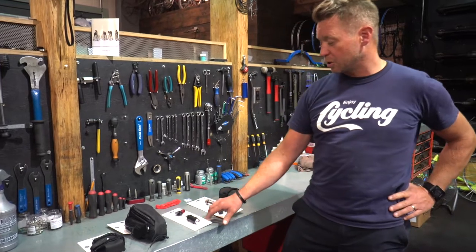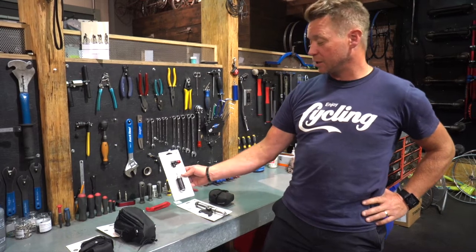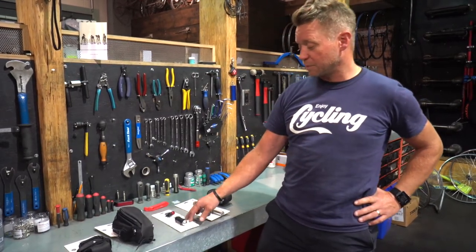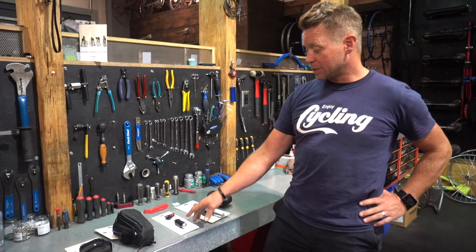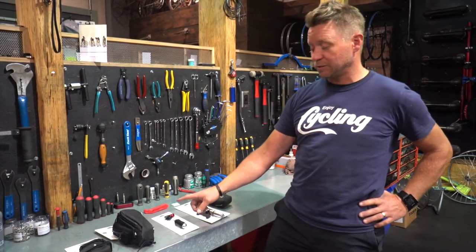We also have a CO2 cartridge and a CO2 inflator. What a CO2 cartridge and inflator does is it instantly inflates your tire - this is compressed air that pumps your tire up in seconds. Way easier than using a mini pump.